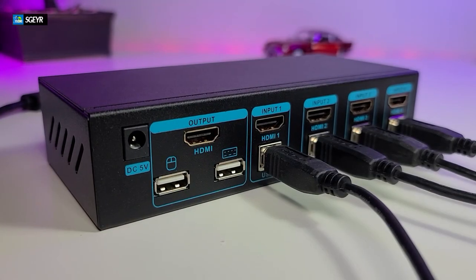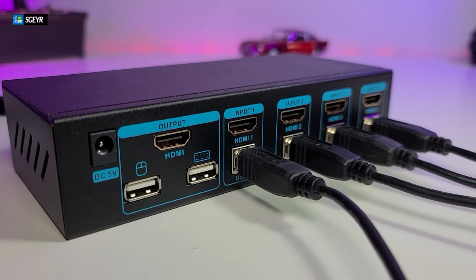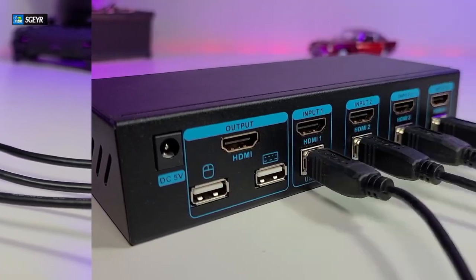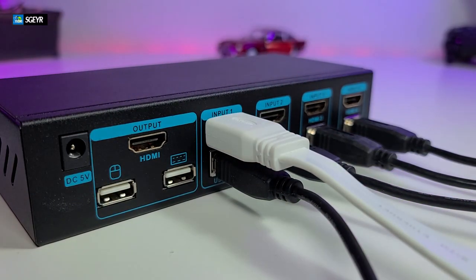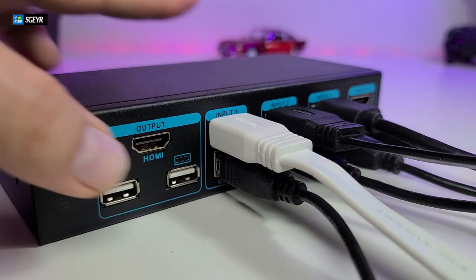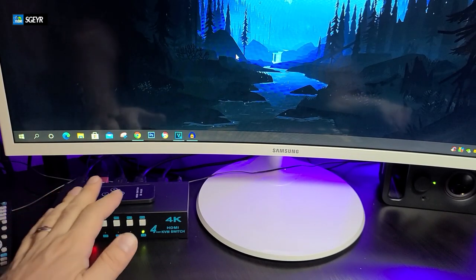Connecting the wires at the back of your HDMI KVM switch is very easy — just plug them in. Hook up your USB wires first, then connect your HDMI wires. One tip: if you color-code your HDMI cables or mark each end, it makes it a lot simpler to know which computer is on which number, and it keeps your cabling system organized.